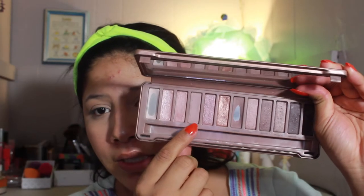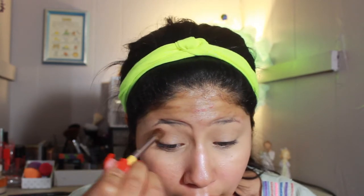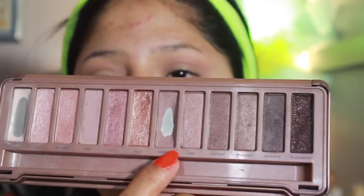I'm going into the Naked 3 palette by Urban Decay. I'm taking the shade 'Limit' as a transition shade, using a really old EcoTools blending brush — one of the very first brushes I had. With the same brush I'm going into 'Nooner,' which is a little bit darker than the one we just put on, and I'm just trying to put it towards the outer half of the eye.